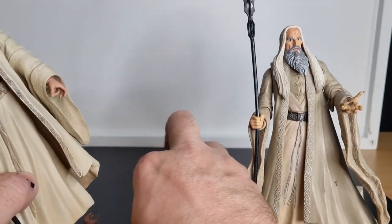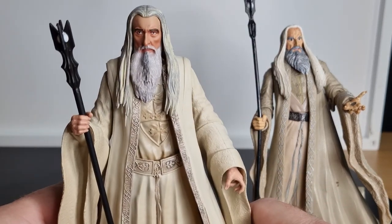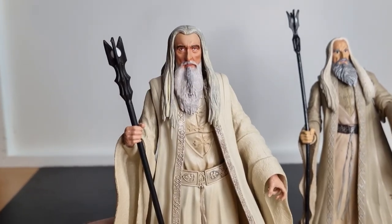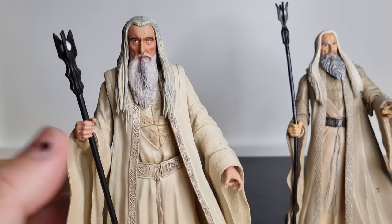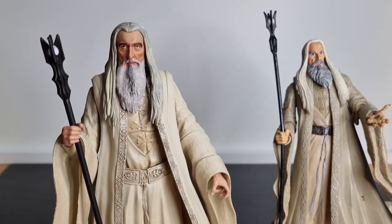Yeah, really loving the Diamond Select Lord of the Rings figures — coming out really nice. I'm excited to see where they're going to go with the line. They're very sporadic, which is fine with me as it's a secondary line for my collection, mainly being Star Wars. Having a couple of figures come out every four to six months is fine. We'll be looking at Samwise Gamgee next — really nice figure, I'm excited to share that one with you guys.